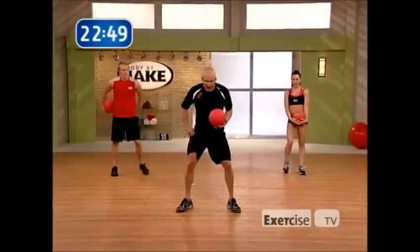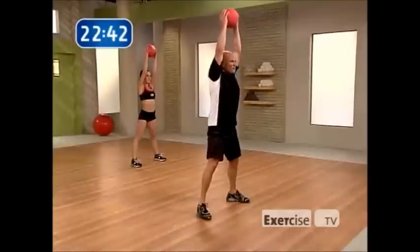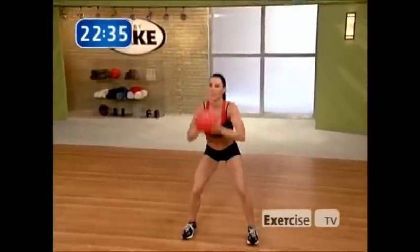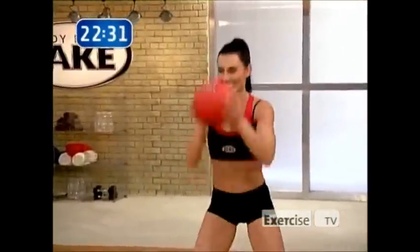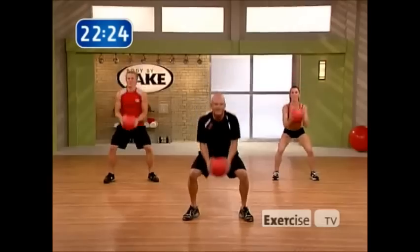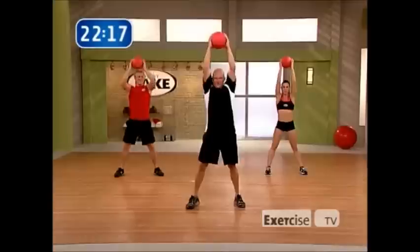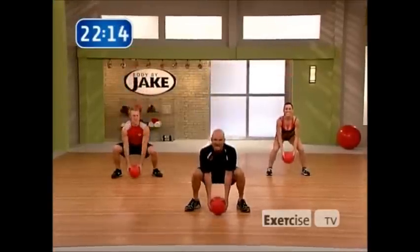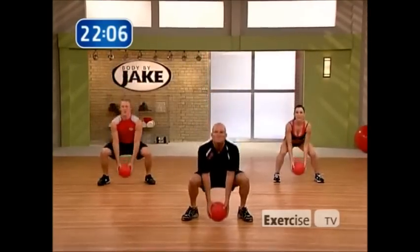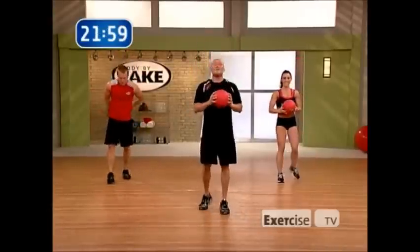Squat to press — you remember it. I want you squeezing that ball. When you bring that ball up into the air, picture that abdominal cage you've always wanted. The only way you're going to get there is through hard work. I wish I could tell you there are shortcuts, but there's not. You stay focused, train hard, and I promise you it'll pay off. Ten seconds, chest up high. Last one, loving it.